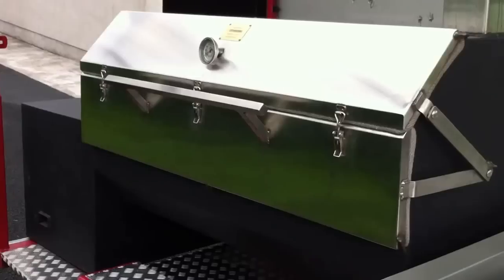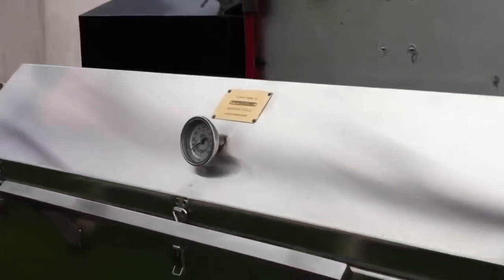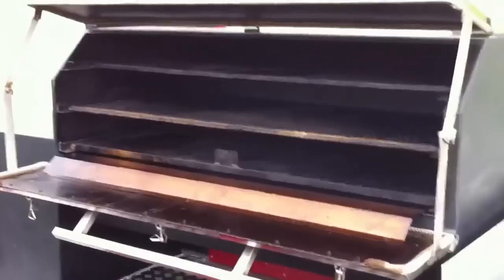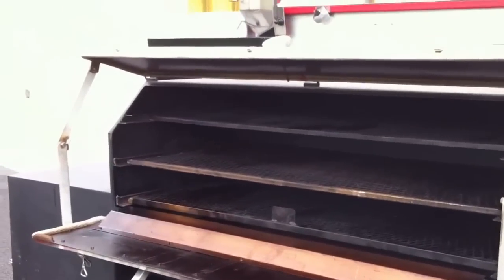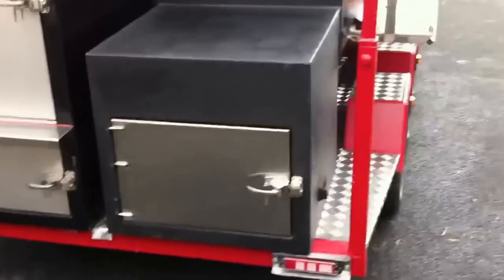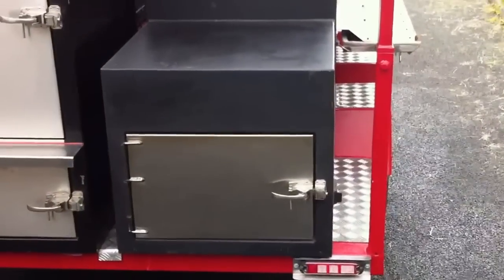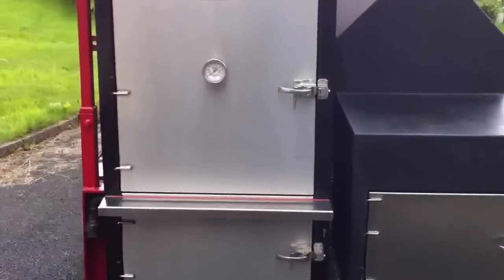This is one of our offset smokers — quite a large space inside with three tiers. We use this for smoking briskets and pork shoulders. It allows a lot of temperature control; we have a hot side and a cold side. We could even remove the top two racks, leave just the bottom one, and smoke an entire pig. It's powered by a firebox here on the right, which provides the heat and smoke for that chamber.